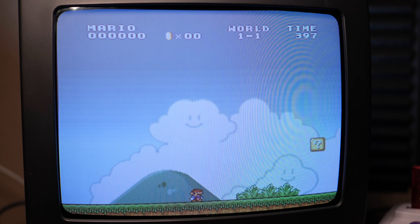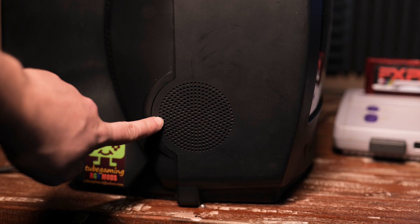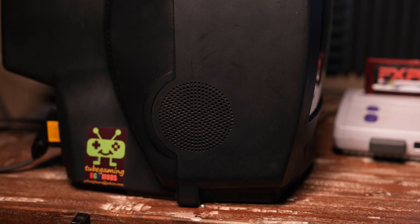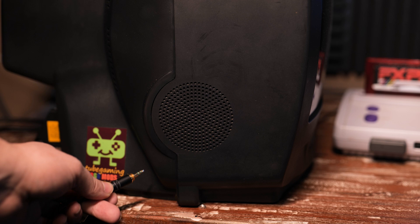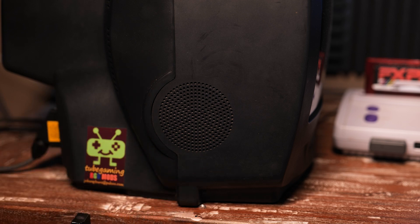Videos don't do it justice — it looks fantastic. The downside to this TV is it only has an external speaker and there's no audio output or headphone jack, which would be useful when I play late at night and don't want to make too much noise or wake up my children. I could play with the sound low or off, but half the fun of playing retro games is blasting those chip tunes.